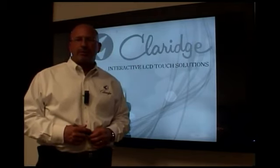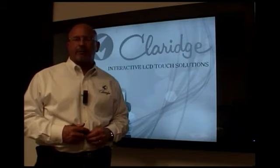The letter C, the number 2, and the word touch, standing for Claridge Dual Touch.